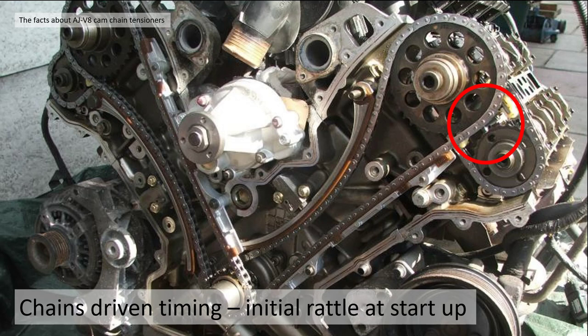If that chain jumps one tooth, you'll get rough idle. If it jumps two teeth, the valves will hit the cylinder tops. Then the engine basically needs a complete rebuild.